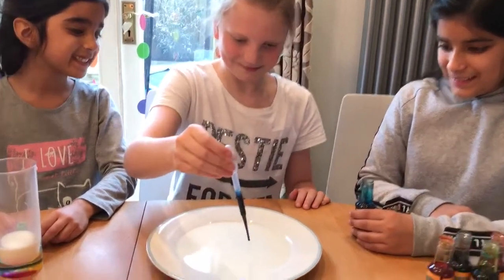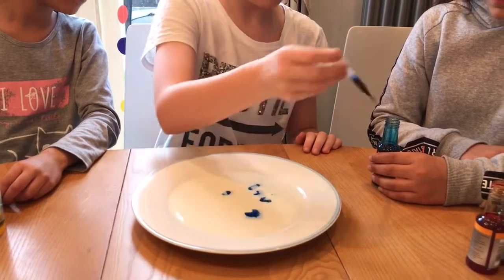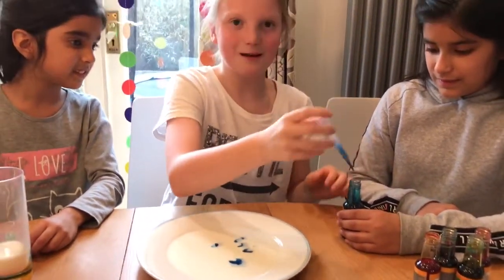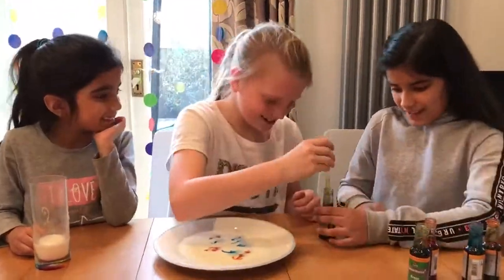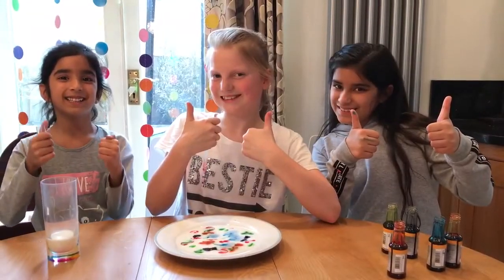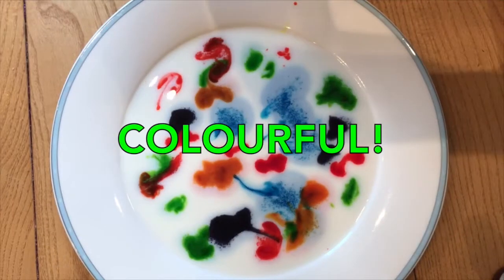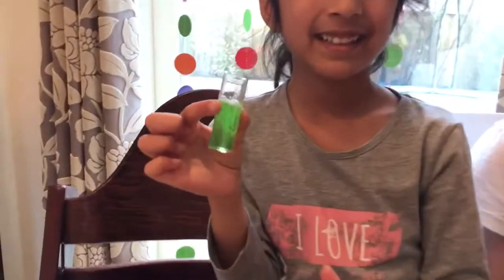Too much? And repeat the process. Look at the pretty patterns. Now for the washing up liquid — the magic ingredient.